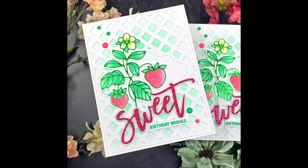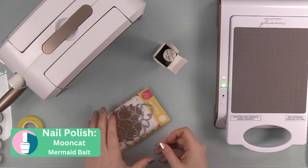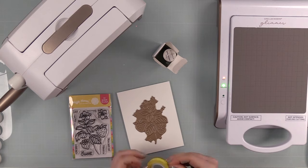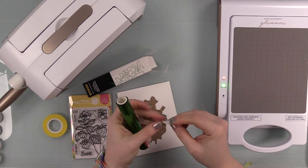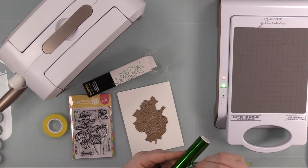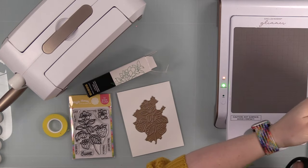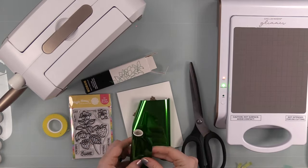I couldn't resist using the sweet strawberry hot foil plate. However, if you're not into hot foiling, there is a little stamp set that's the exact same size — you could stamp your image or stamp and heat emboss it, which would look really cute too. But I had the hot foil plate and I was going to use it because I love hot foiling. It really satisfies the inner magpie — it's like, oh shiny!